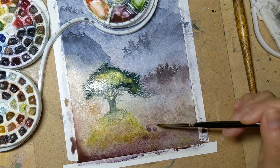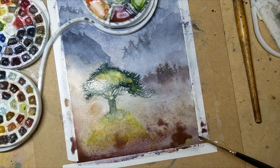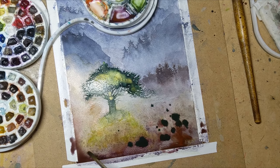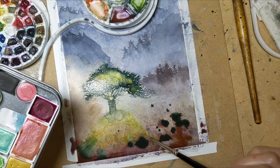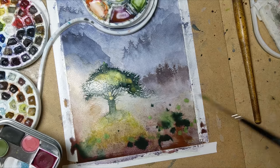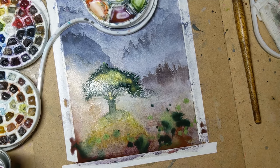Dotting some more of that color in here so they get more pigment going and maybe some granulating, dotting some greens wet and wet, having fun with letting the colors spread. Some of that metallic green as well. And now, for real, I'm going to let this dry.